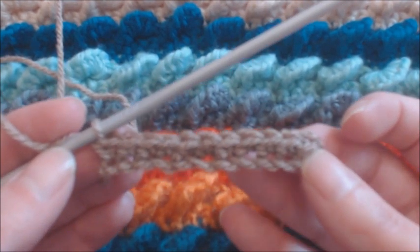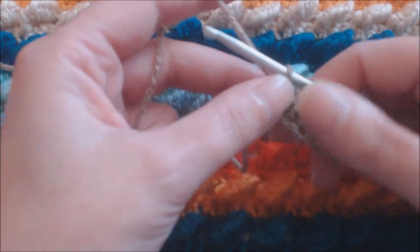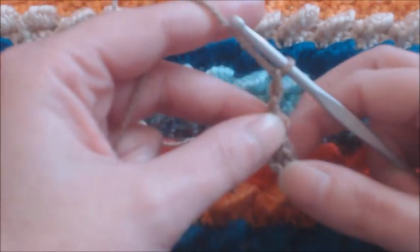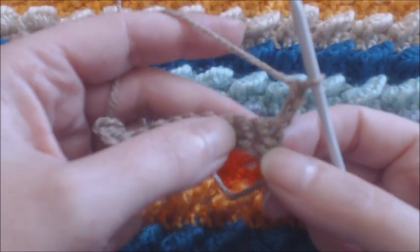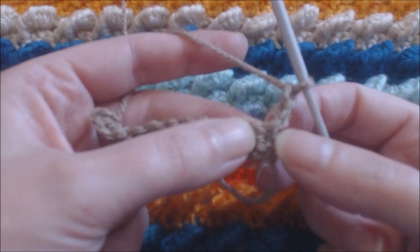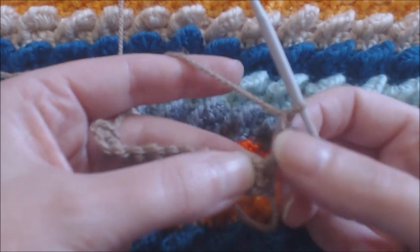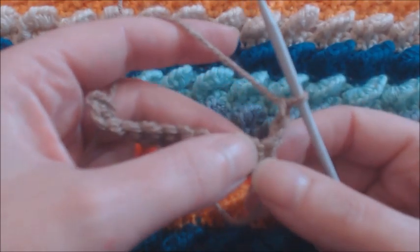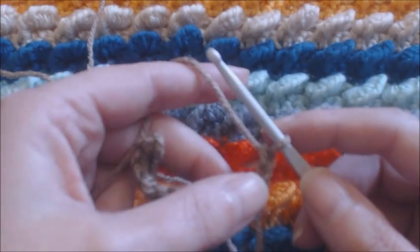Now that we have done that, we are ready to move on to row number two. You are going to chain two, and this is going to act as your first double crochet. Turn your work around. Remember that this first stitch is already skipped because we have done the chain two, which is a replacement for a double crochet. Now we are going to work on our first spring stitch or fake bullion stitch.